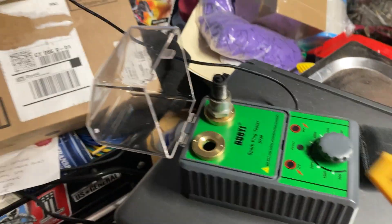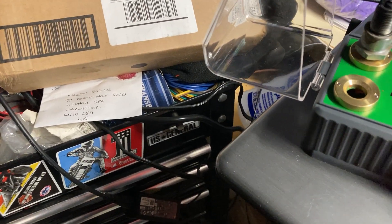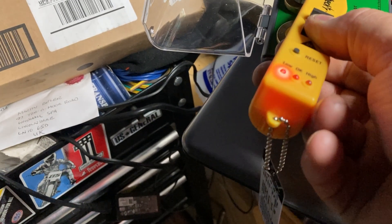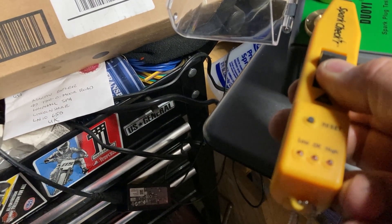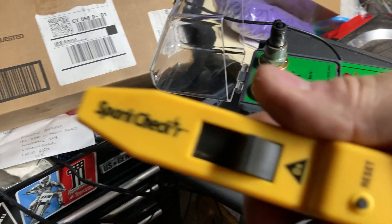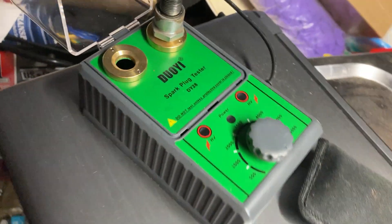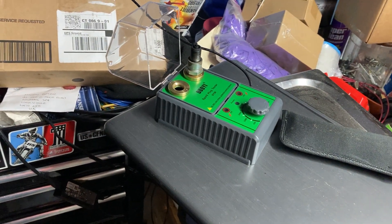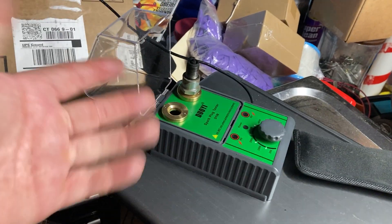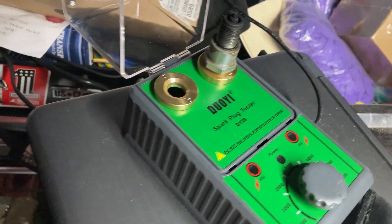I definitely use my spark checker, which I love. Let's see if this thing will even pick up spark - we'll turn it on max and see. It picks up - look at that, I'm holding it over the socket and it's glowing green, so yeah the tester works. Again, the Duoyi DY28 - for what it costs, pick one up if you're into small engines or anything with a spark plug. I really recommend it. What I'm going to do is modify the socket so that shorter plugs will get the juice too - J19, LMS, any of the chainsaw plugs. All right guys, that's it for now - pick one up, I think you'll enjoy it. Talk to you soon, bye!